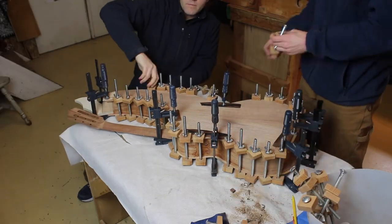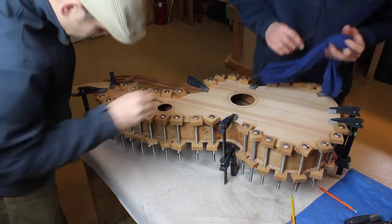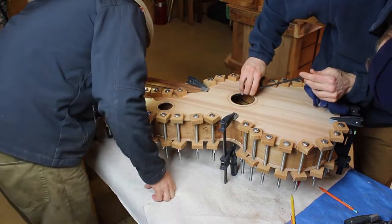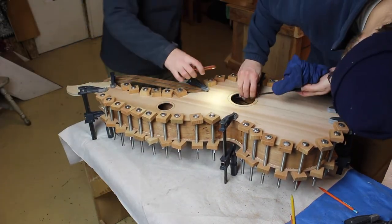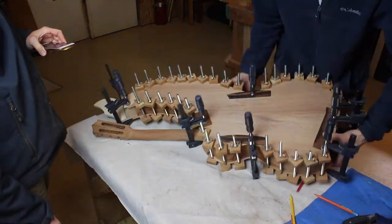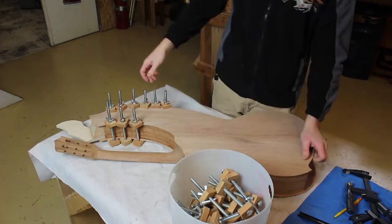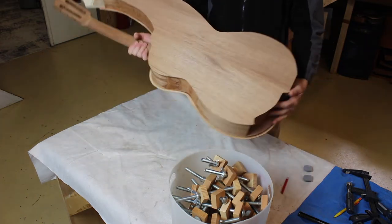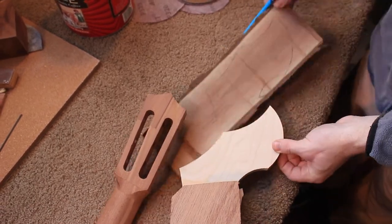We get a really fantastic bass response and mid-range response out of our instruments, and I think part of that is this bracing design. It's very structural and provides a nice convex radius arch to the top and the back. Feathered braces all the way out to the very edge of the instrument provide a lot of nice movement to the top and the back, which converts into volume and air cavity movement — pushing a lot of air gives you more bass. At the harp guitar gathering every year, we do get a lot of comments about how massively loud our harp guitar bass response is.